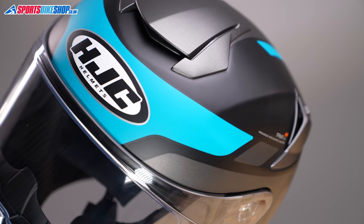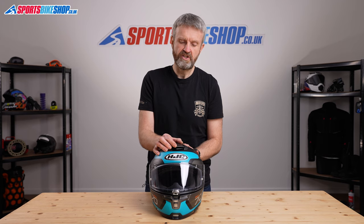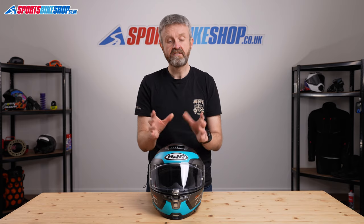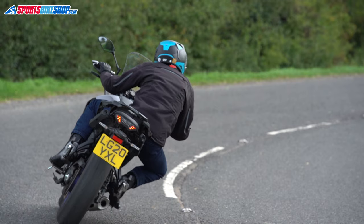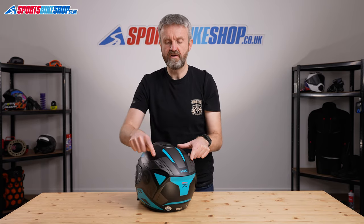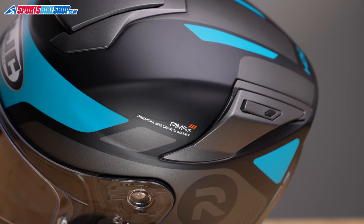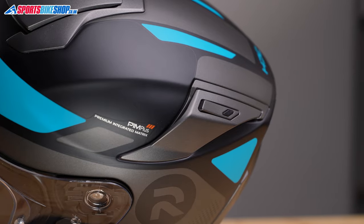There's ventilation at the top and around the chin. On the top there's a really easy to use slide switch with two stages — one and two. A lot of customer reviewers are really complimentary about the amount of air that vent brings in. Some say it actually becomes too cold when fully open, so it's worth just keeping it open at the first step. The rear vents of the helmet allow in a certain amount of cooling air, but in my experience and backed up by customers, they don't really add much to the venting experience.